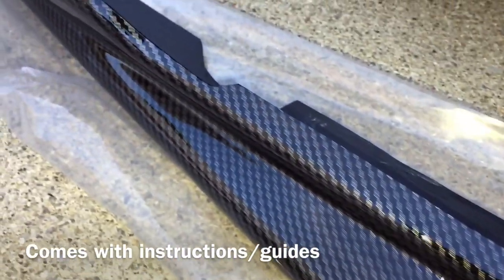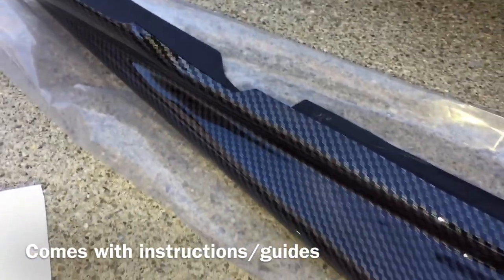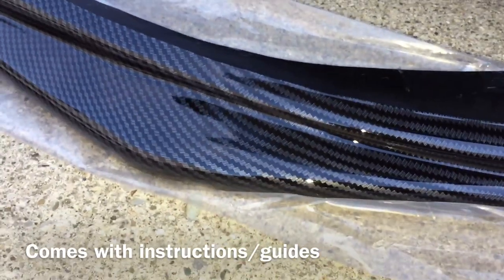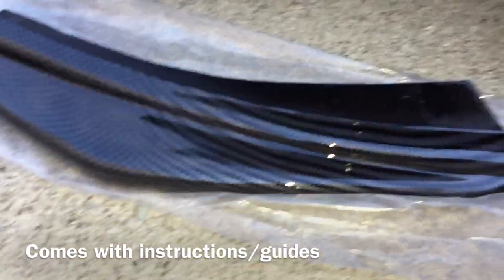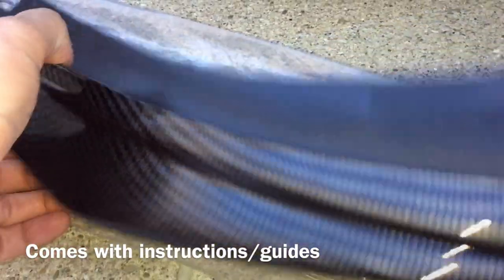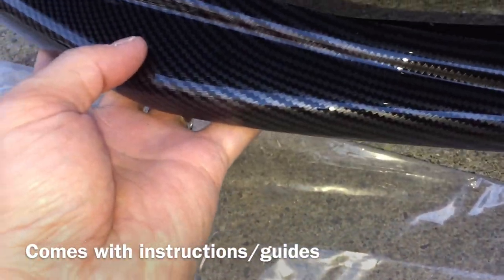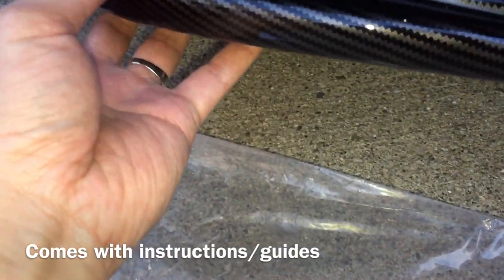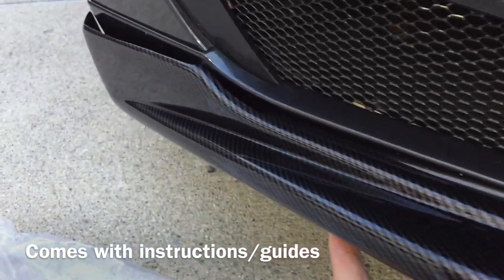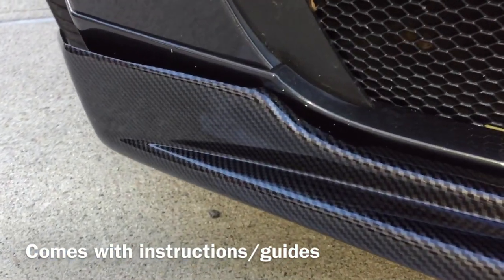You can get the real carbon fiber look, but that costs like a thousand dollars. This is a fraction of that cost, and its durability is extremely strong. This is the exact copy — I'm trying to give you a sense of the depth here.